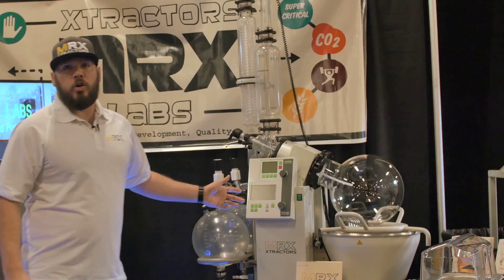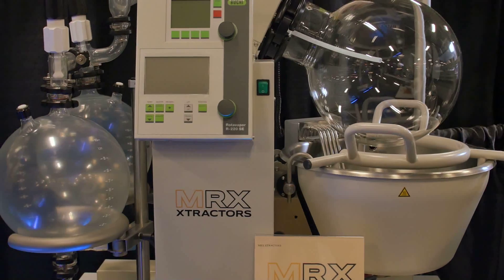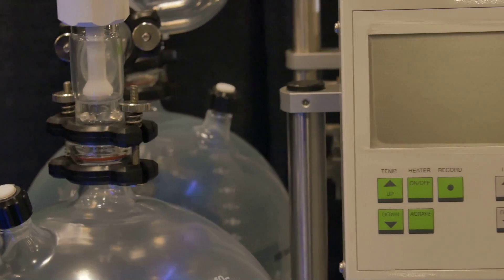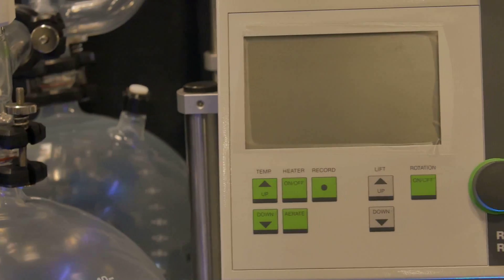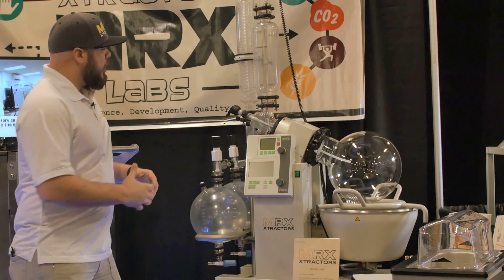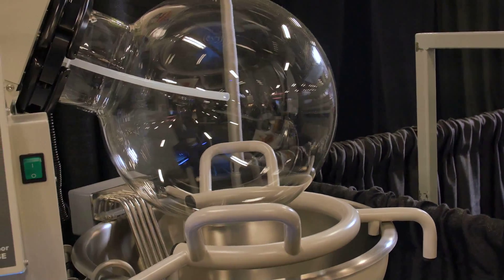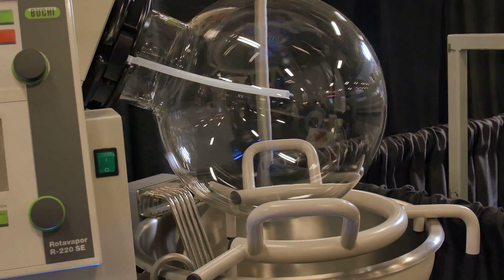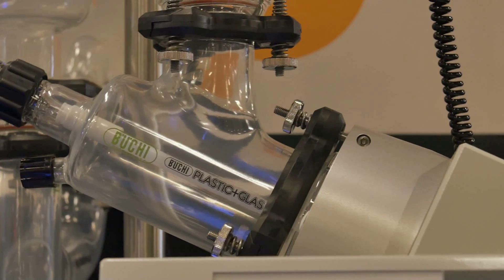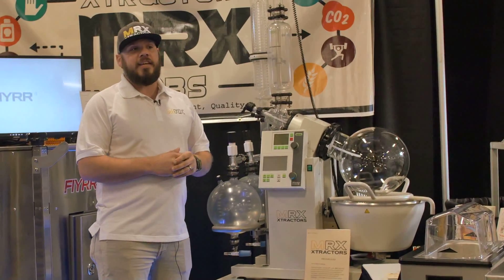This is the Büchi 20-liter rotovapor system. After the product comes out of the vessel, we mix it with organic grapeseed alcohol — 10 parts to one — and essentially de-wax the product. Once it's de-waxed, what's left is just grapeseed alcohol and pure THC or CBD oil. We put it in the rotovapor system, use the vacuum circulating pump and chiller, put it under pressure, and then distill out the grapeseed alcohol. What you're left with is pure, uncut THC and CBD oil.